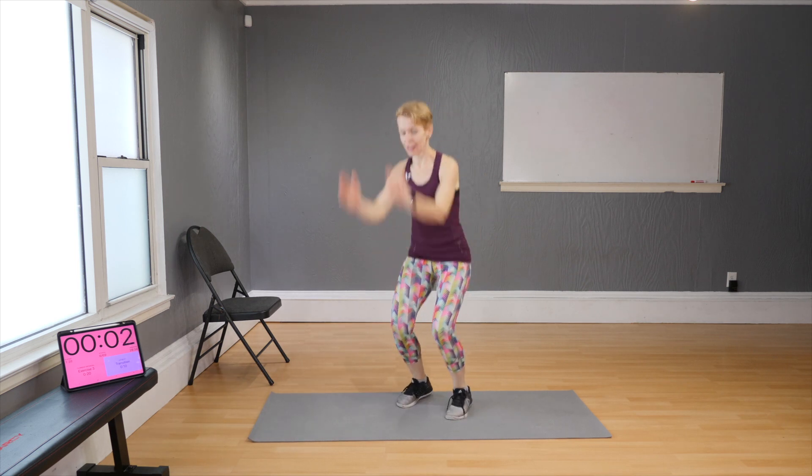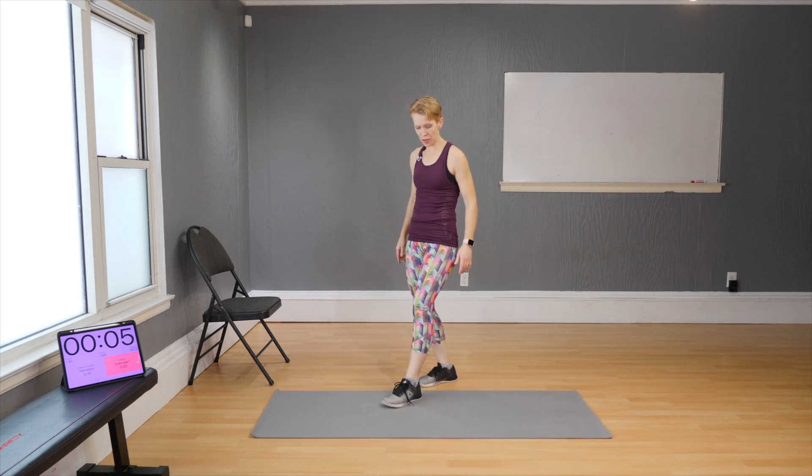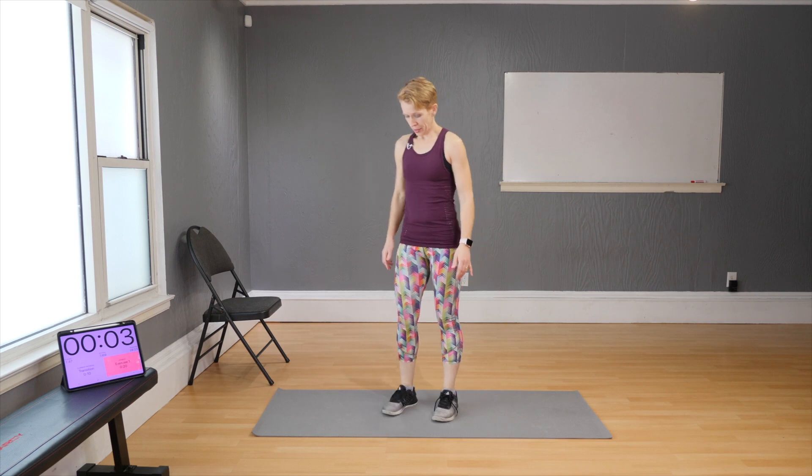That's your three moves — let's go one more round and the warm-up will be done. Ready: jumping jacks, pick your option. If you're jumping, do it on the tiptoes.